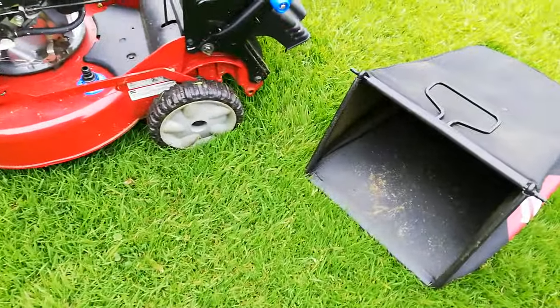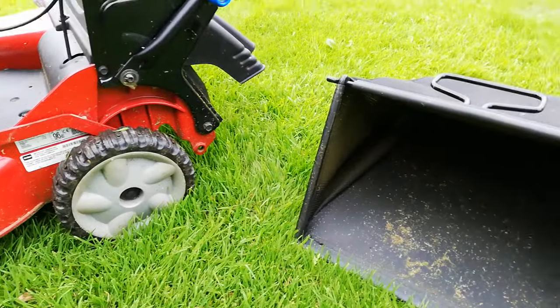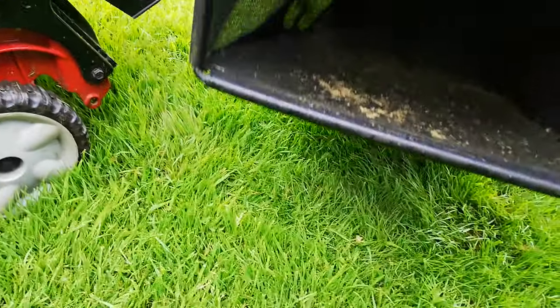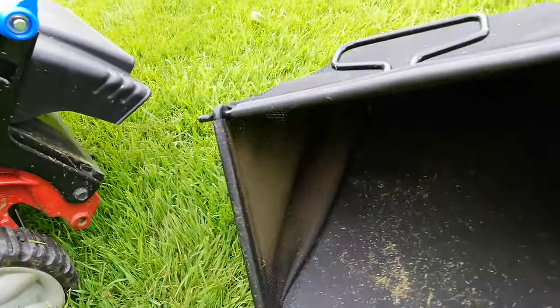Hey guys, Rob from RGL Gardens here. Just a quick video on lawnmower bagging and why you might struggle with it not bagging very well.